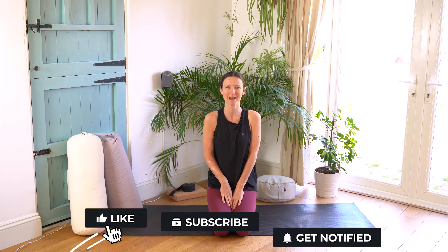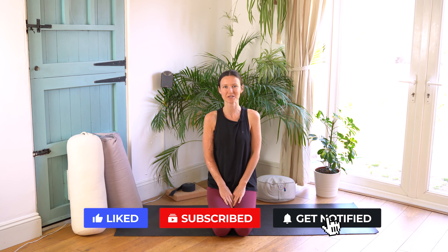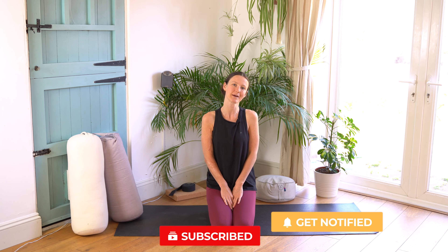If you're looking forward to learning about this today then make sure you give the video a like by clicking thumbs up below and subscribe to my channel. If you click the bell then you'll get a notification whenever I post a new video like this one.